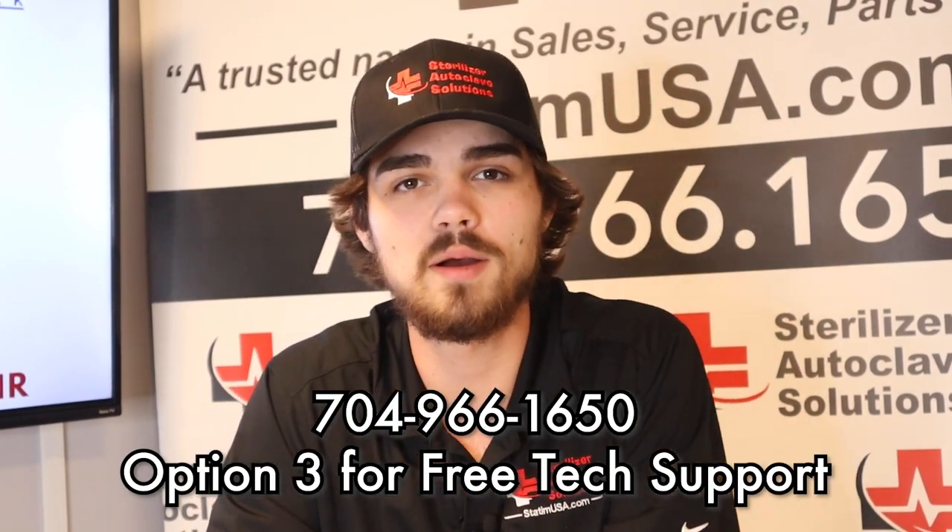Thanks for joining us today on the overview of the W&H Lexa Med. If you have any other questions, please do not hesitate to reach out: 704-966-1650, option three.